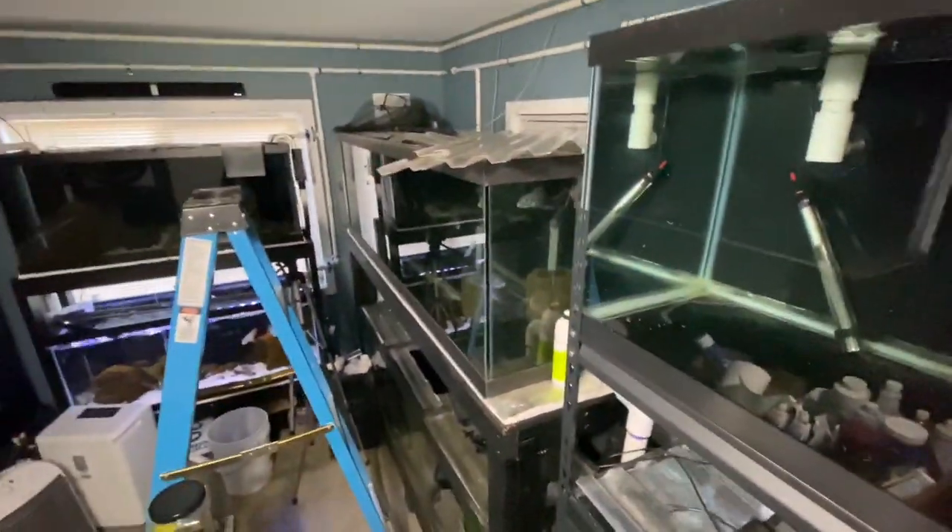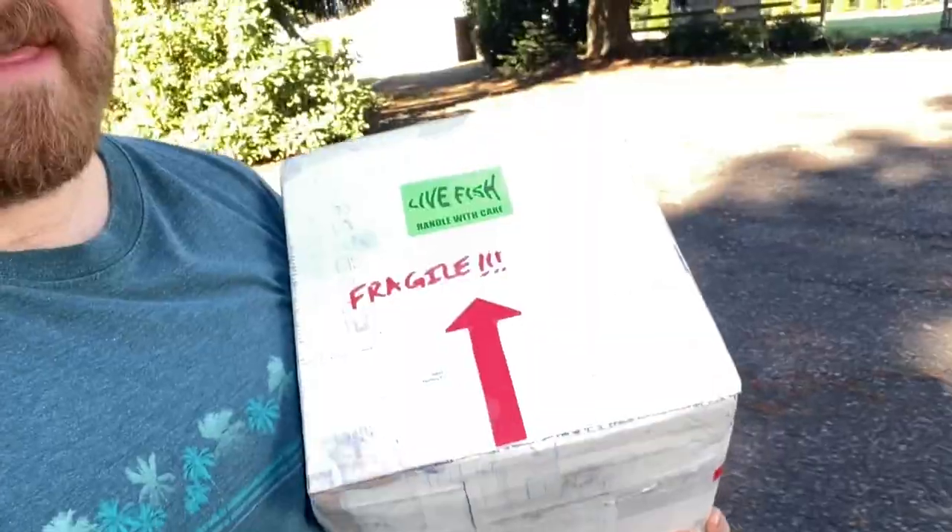What is going on everybody, it is Paul. If you guys thought I was done with freshwater fish, this box is full of freshwater cichlids — we are headed to the fish room.